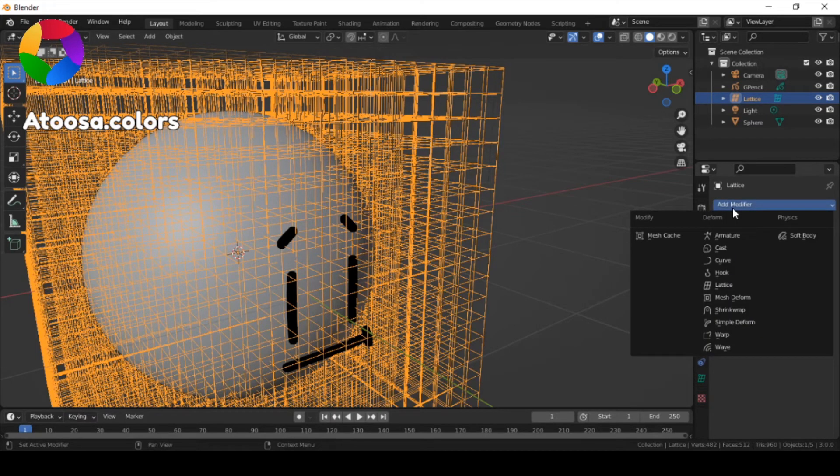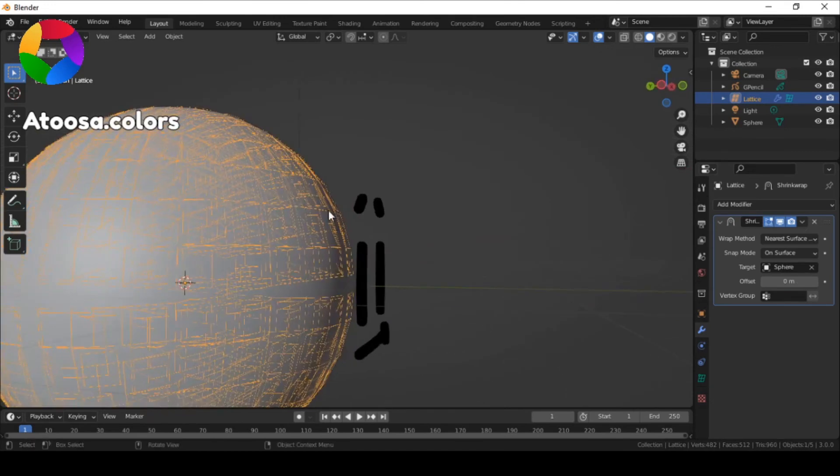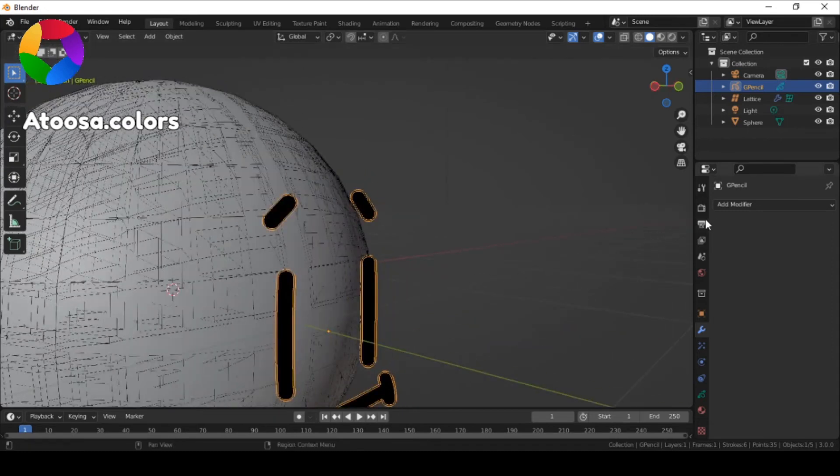Now add a shrink wrap modifier to the lattice and set the target to your 3D object. Then select your grease pencil object, add a lattice modifier, and choose your lattice as the object.